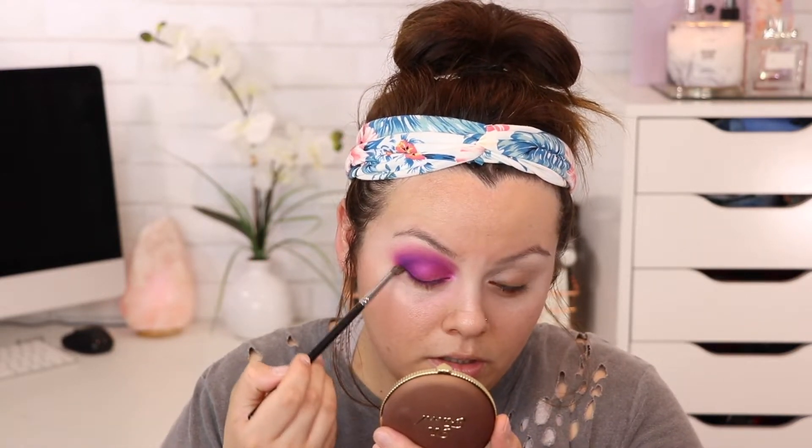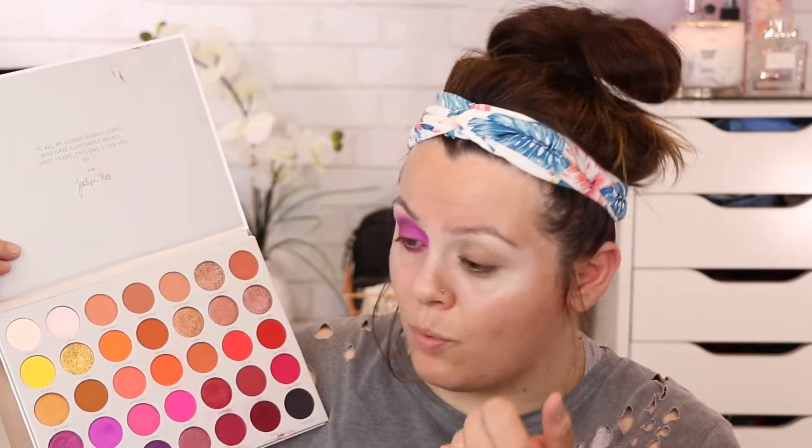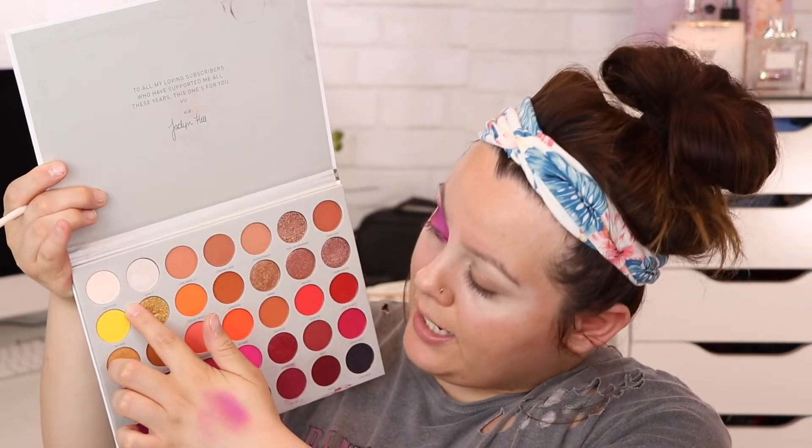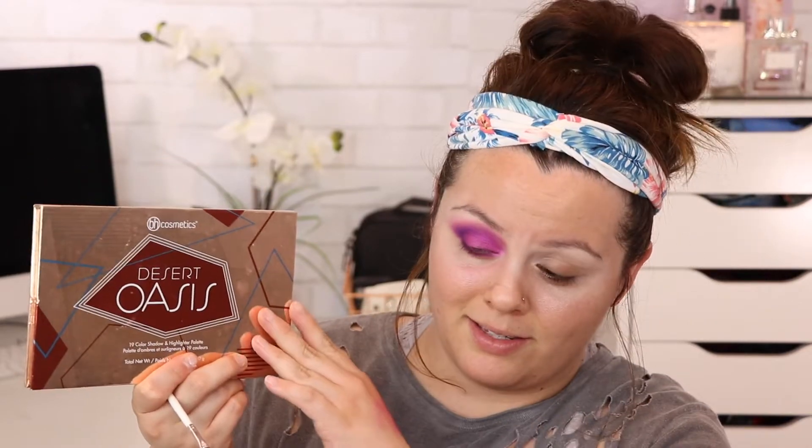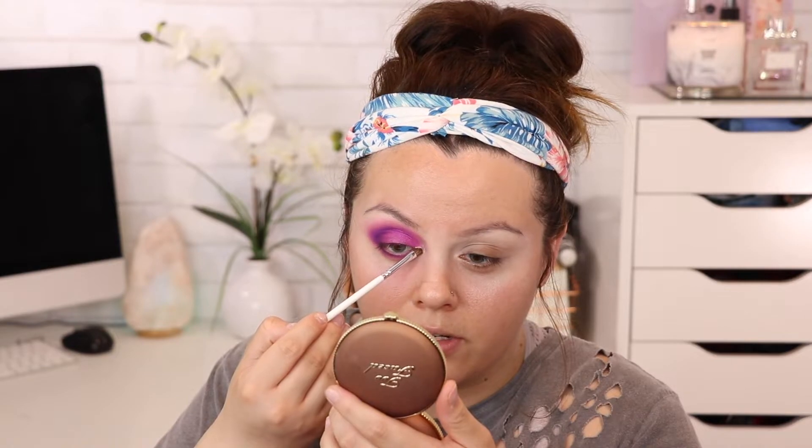Time for the inner corner highlight — I'm always super excited for this part! You're welcome to use a shade from the Jaclyn Hill palette; normally I'd use the shade I'm In It. But I'm looking for something a little more shimmery, so I'm going in with the BH Cosmetics Desert Oasis palette and using the color Mineral. I feel like Mineral is the one I constantly reach for in that palette for the inner corner — the other shades are a little too dark. I'm just applying it on the inner corner for a nice little highlight moment.